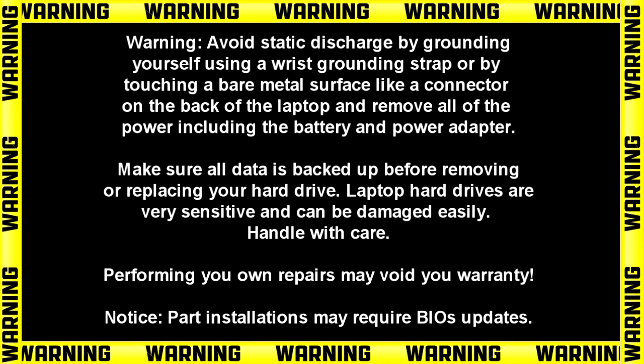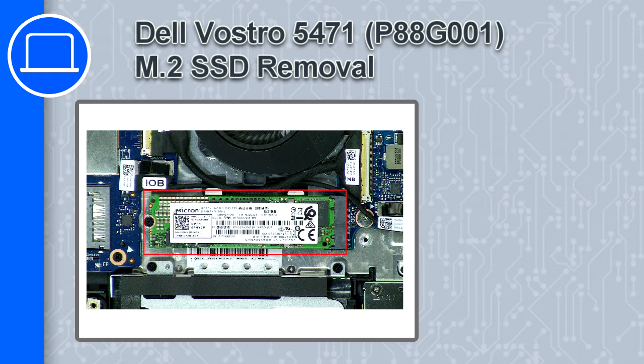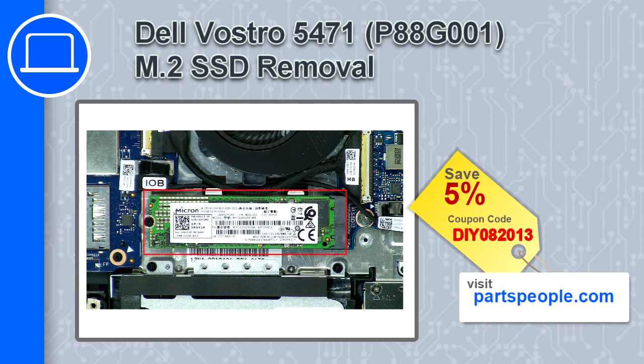Hey, what's up, this is Ricardo and in this video I'll show you how to remove the M.2 SSD from the Avastro 5471. If you're looking for parts for this laptop, go to our website and use this coupon for a 5% off discount.